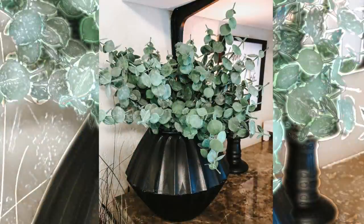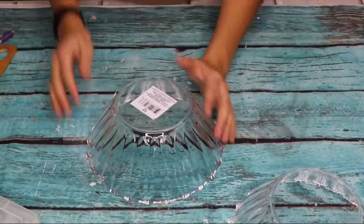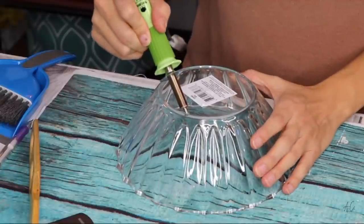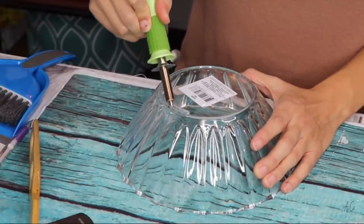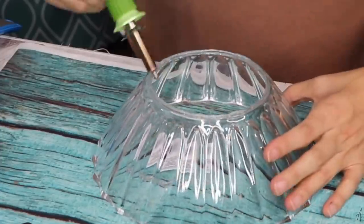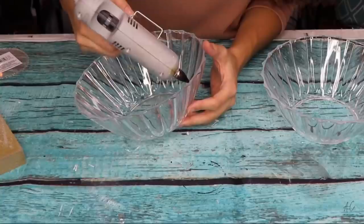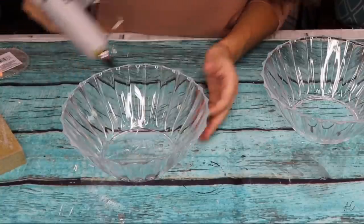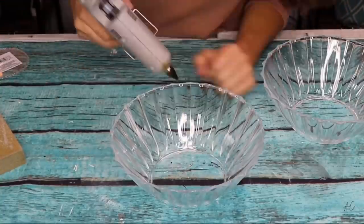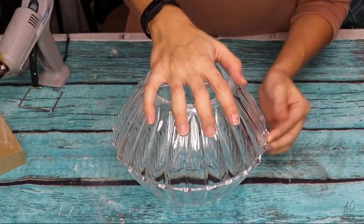Here's another easy one you can change to fit your style. I'm using two Dollar Tree bowls from the wedding section — I take my hot tool and melt out the bottom of one bowl, which will become the top. I sand it down with a sanding block so the edges aren't rough, glue the two tops together to create the bowl shape, spray paint it in flat matte black, and add some greenery.